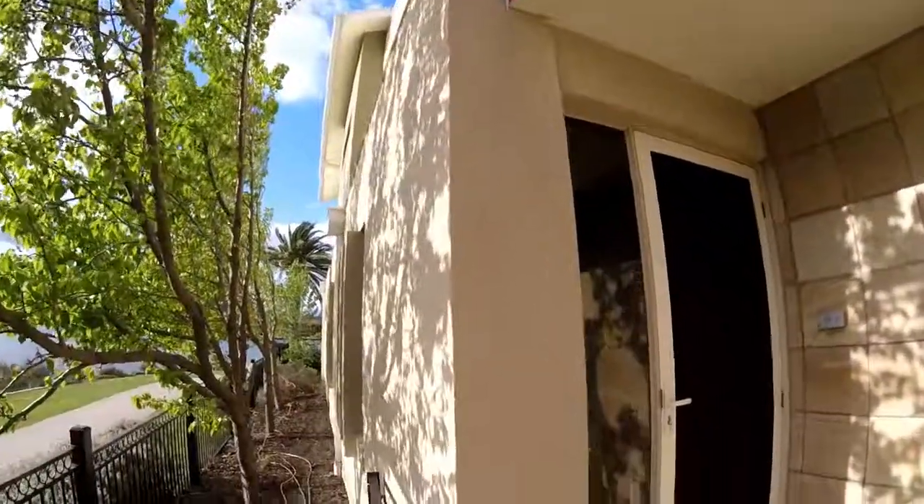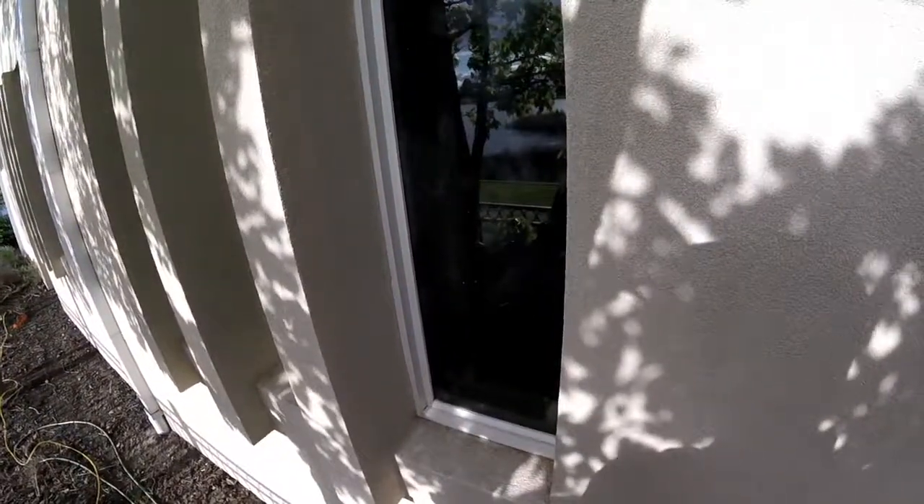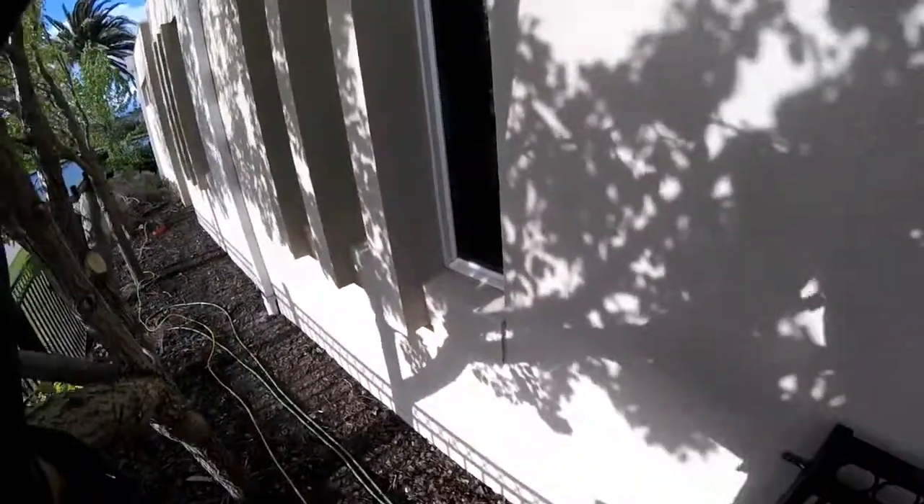I'd also like to show you the windowsill — remember where we started? Look at the results, it's absolutely fantastic. I hope that's useful and I hope you enjoyed the video. Thanks for watching.